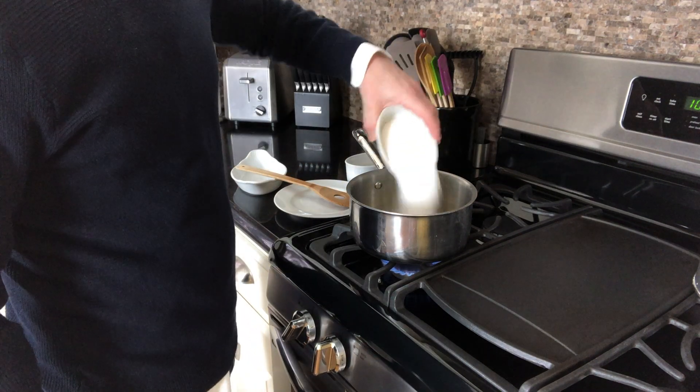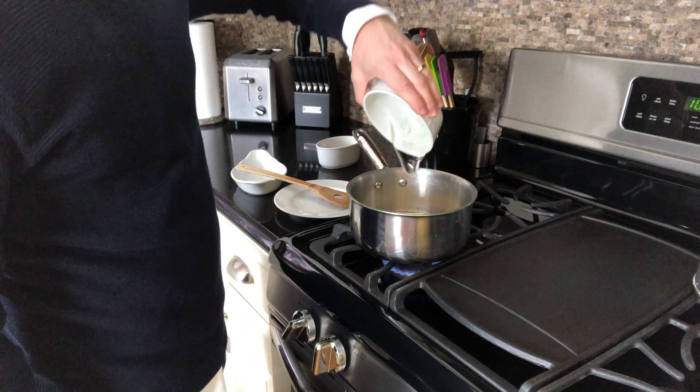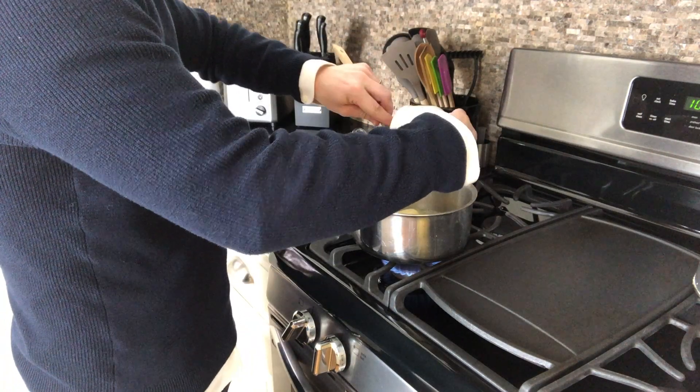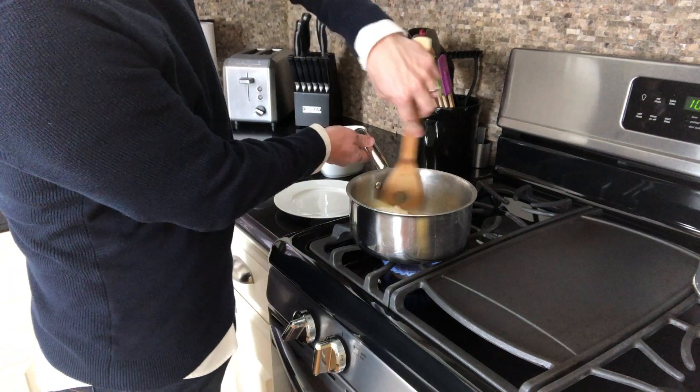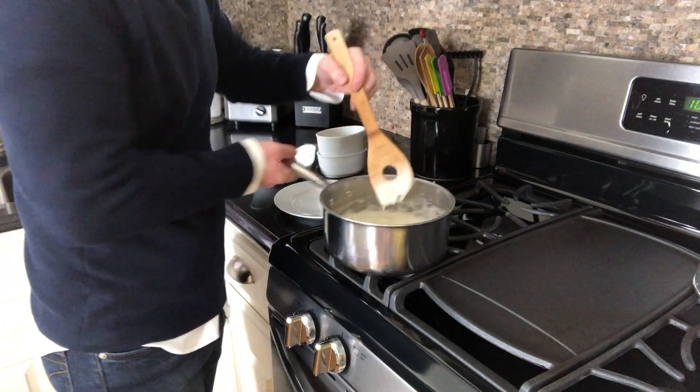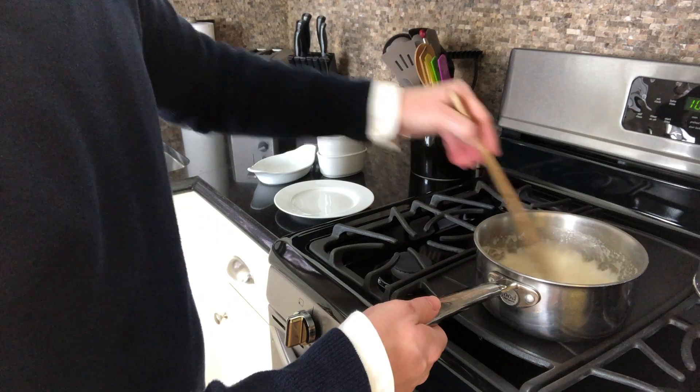Now we're going to bring that all to a boil and let it cook for an additional two minutes until our syrup has thickened or until your granulated sugar has fully dissolved. We're then going to remove that from the burner and add in one teaspoon of vanilla extract.